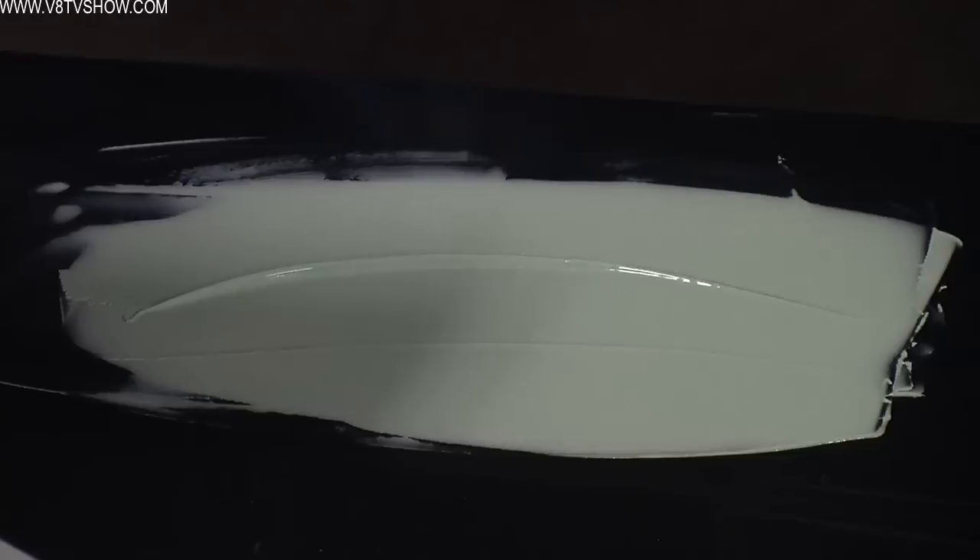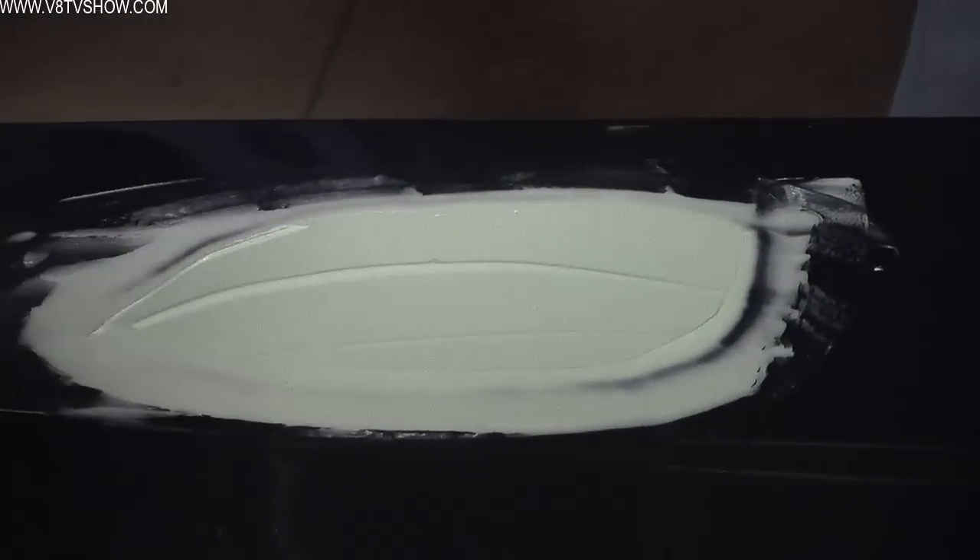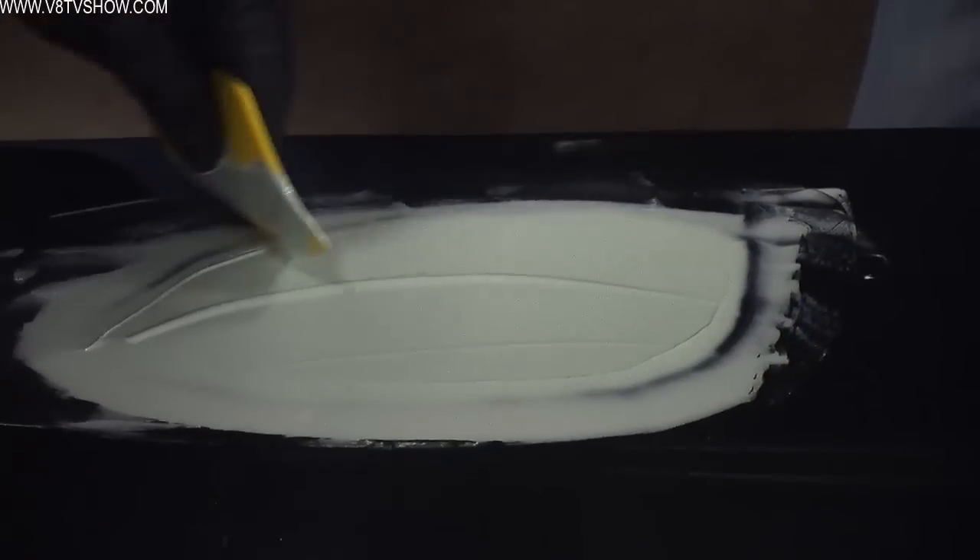Once you get your filler applied to the car, you have to give it the proper curing time before you can start sanding. If you start sanding too soon the filler is still soft and you end up gumming up the paper and it doesn't work right. Proper cure time is very important, and this is one of the differences between a traditional filler and a new style like Quantum One. Some fillers, if you let them cure fully, become very difficult to sand, whereas the Quantum One product is a little bit easier to work.